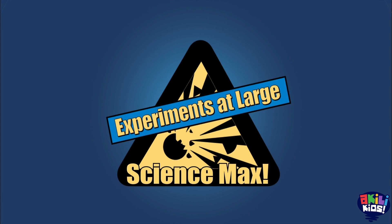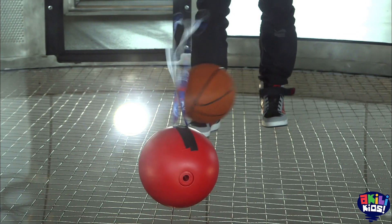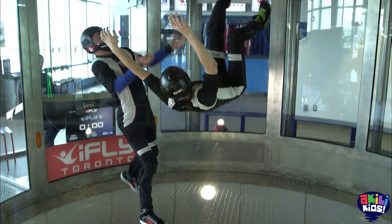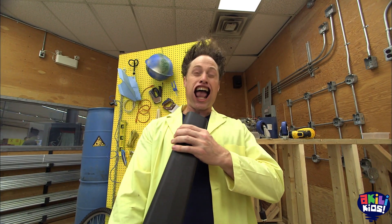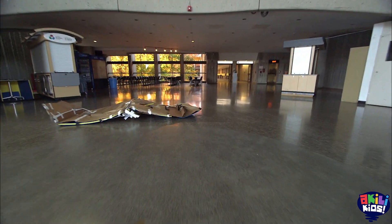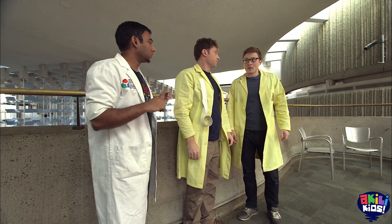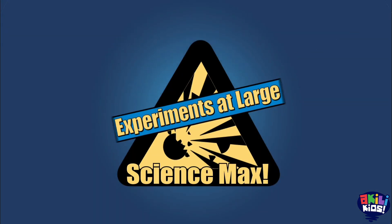Science Max! What makes airplanes, or basketballs, or people fly? It's air! As well as a bunch of other things that we learn when we try to make a giant paper airplane. So, that didn't work. All on this episode of Science Max, experiments at large.